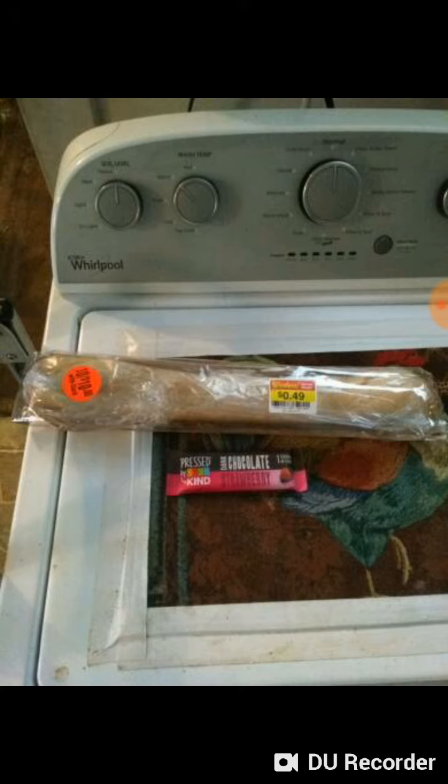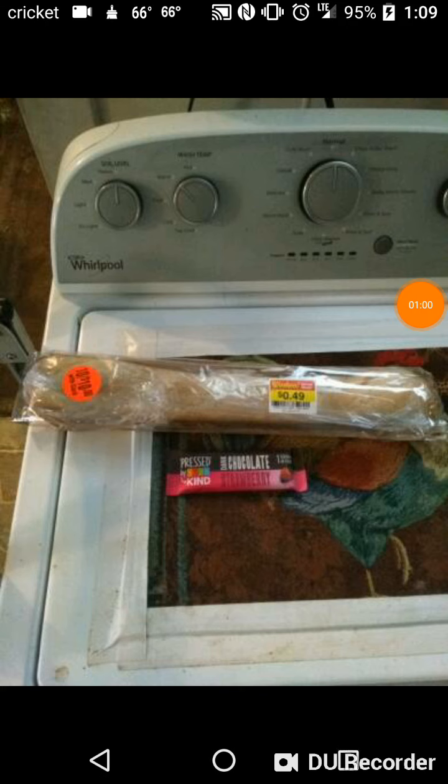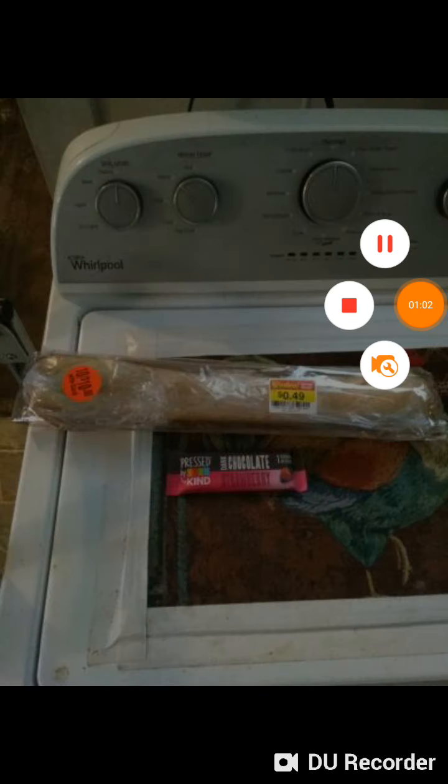The only thing that cost me money was the bread — a baguette thing that could be used for garlic bread. So, 49 cents for garlic bread — why not? Either way, no earthquakes, and that's about it. See you next video, bye!